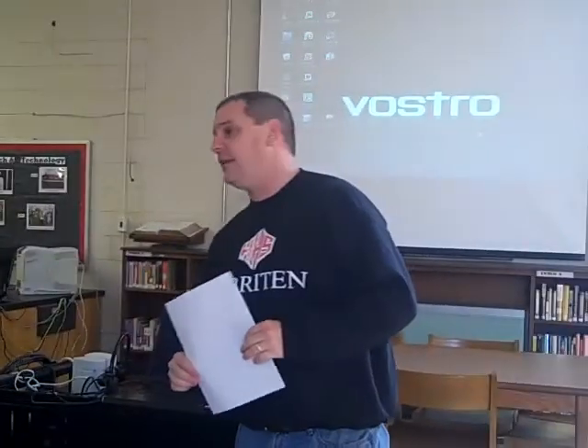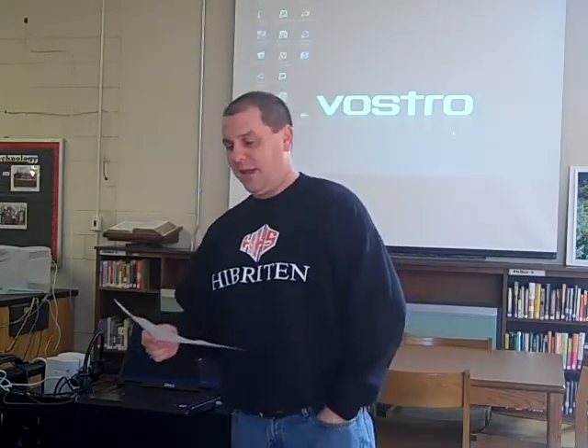I'm John White. I write in high school, mainly in the freshman academy. I teach civics when they can't find anybody else to do it because I'm not very good at it, and so usually that ends in a train wreck, but that's okay.